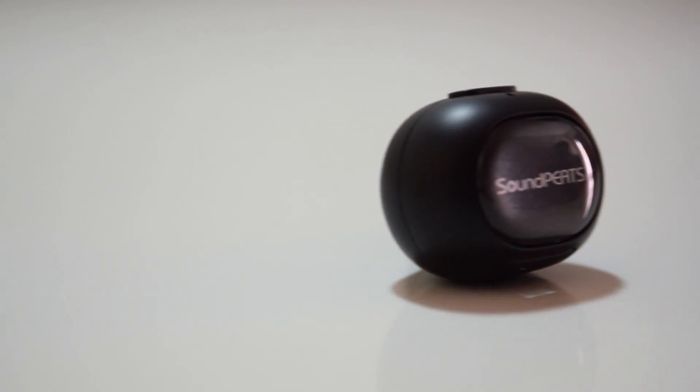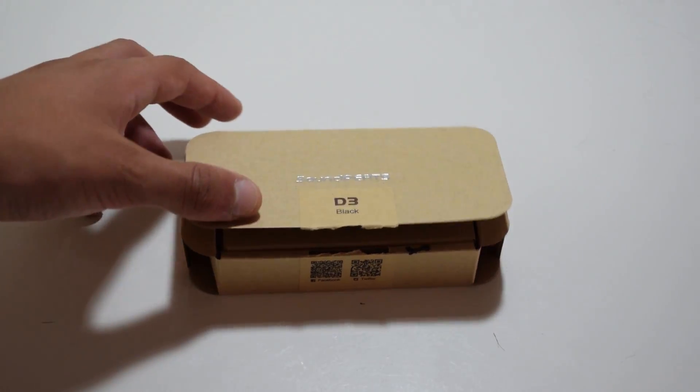Hello there guys, it's CoolFox over here, and today I'm bringing you an unboxing and review of the Soundpeats D3 Earbud.